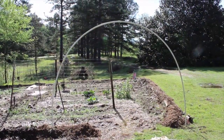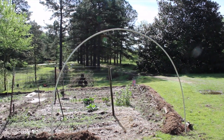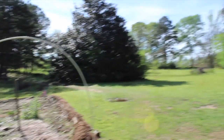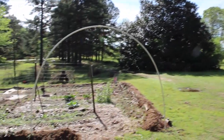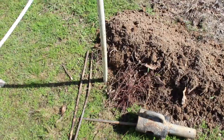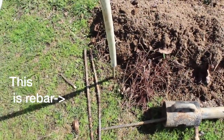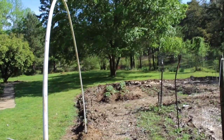We decided to build our own arch trellis with things we already had — this old PVC pipe from our greenhouse, some rebar, and some old fencing from where we used to have chickens. I'll show you how we did it. Basically, just pound the rebar in with a hammer — that's what's holding up the arch. We glued together another one, we're going to put it on the side, then put the fence over it and grow cucumbers up it. Pretty excited!